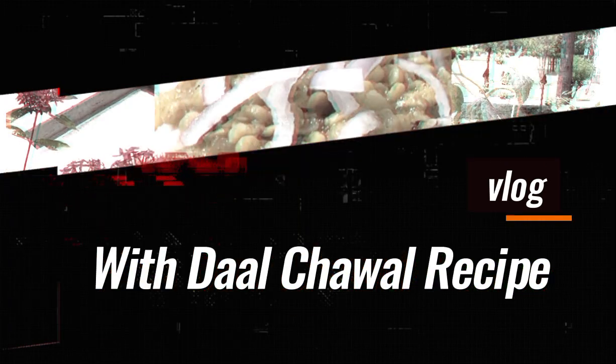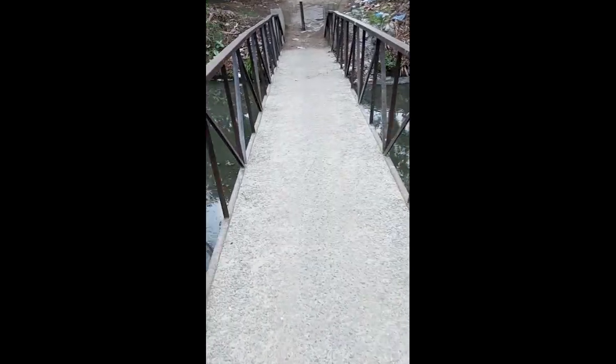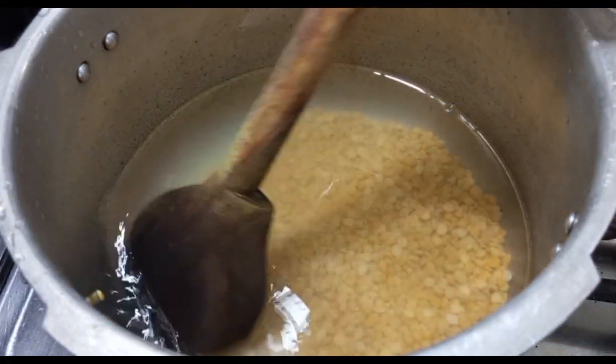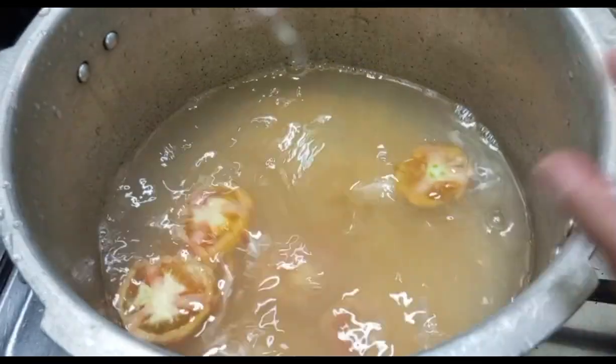VLOG WITH DAL CHAWAL RECIPE. A quick morning glimpse - after my son's exams we came home and started preparing the evening meal. This is chana dal, one pav. I've added stone, water, and salt.